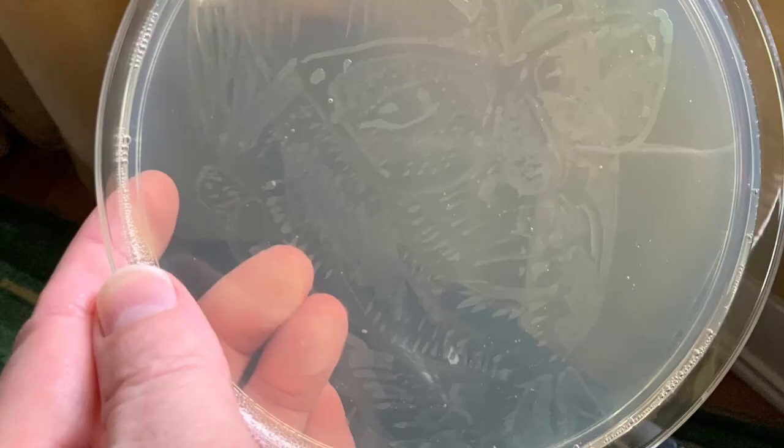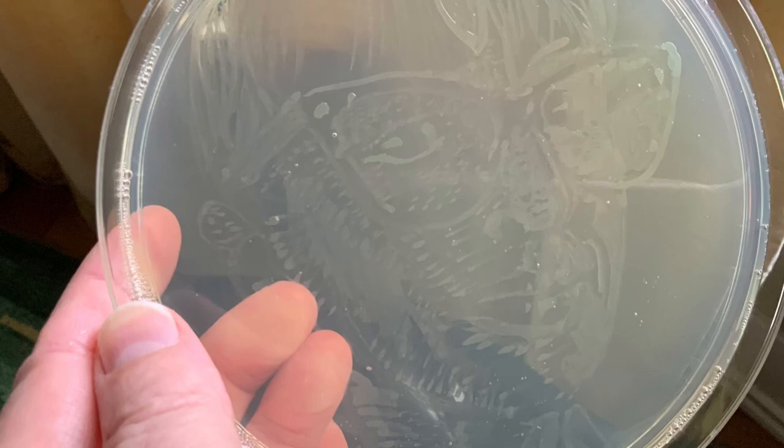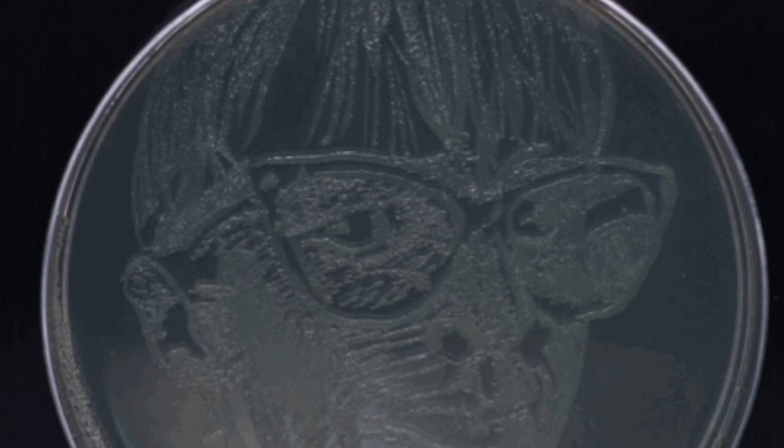This is what can be seen immediately upon completion of painting. And this is what it looks like after growing overnight. And finally, in the dark.